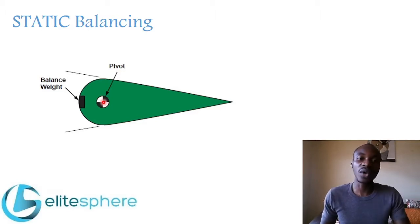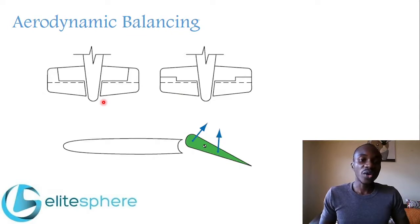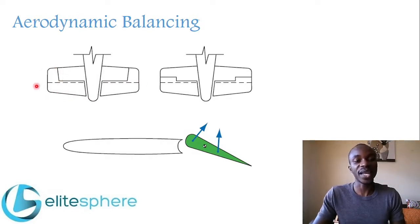Next we're going to look at the second type: aerodynamic balancing. We'll be looking at three forms of aerodynamic balancing. We'll start with horn balancing. In horn balancing, you can see the outer edge of the control surface extends forward of the hinge line. This is the hinge line, and this is the portion that extends forward.